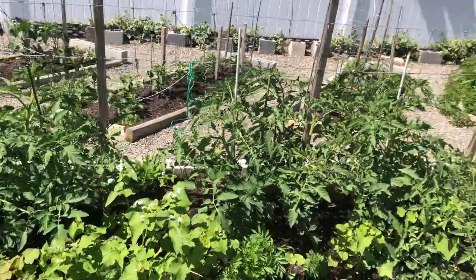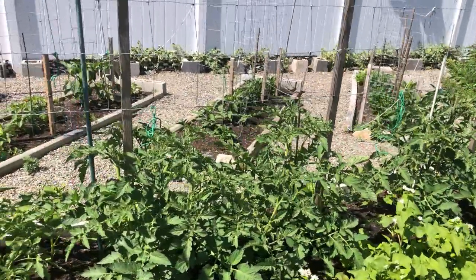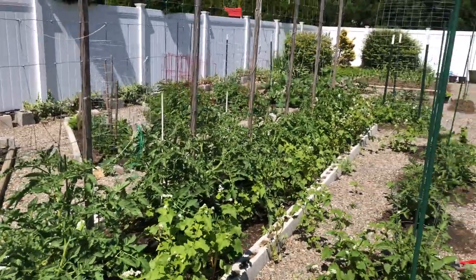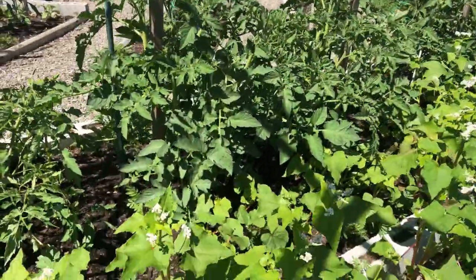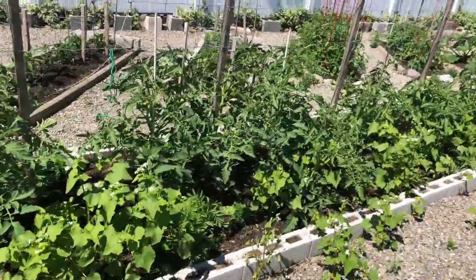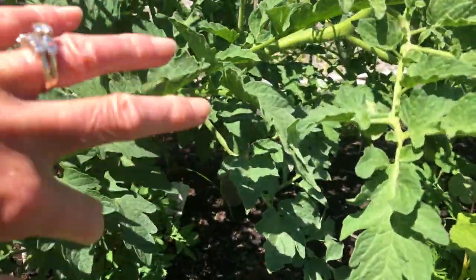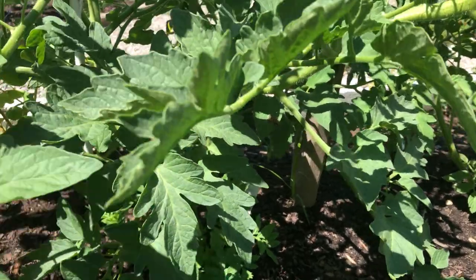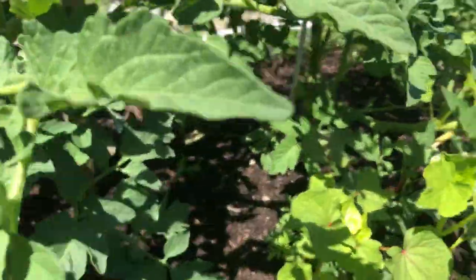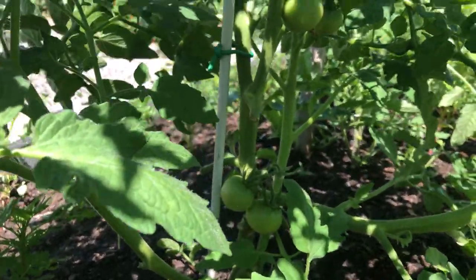The plants have really just gone crazy over the past couple of days after we had a couple of days of very drenching rain. The buckwheat that has gone to flower is coming up very happily, and we actually have numerous tomatoes that are started. I'm hoping they will be ready for harvest by the 4th of July, maybe a week after.